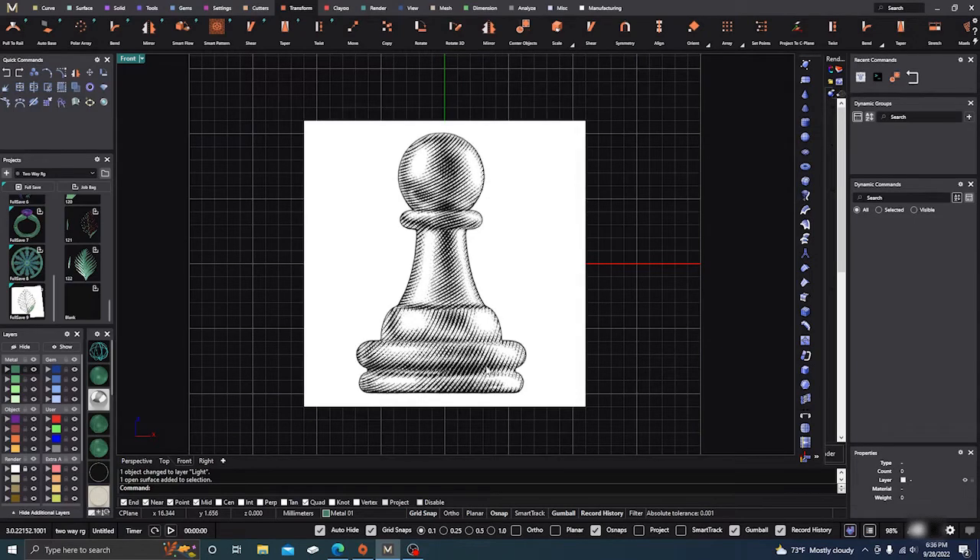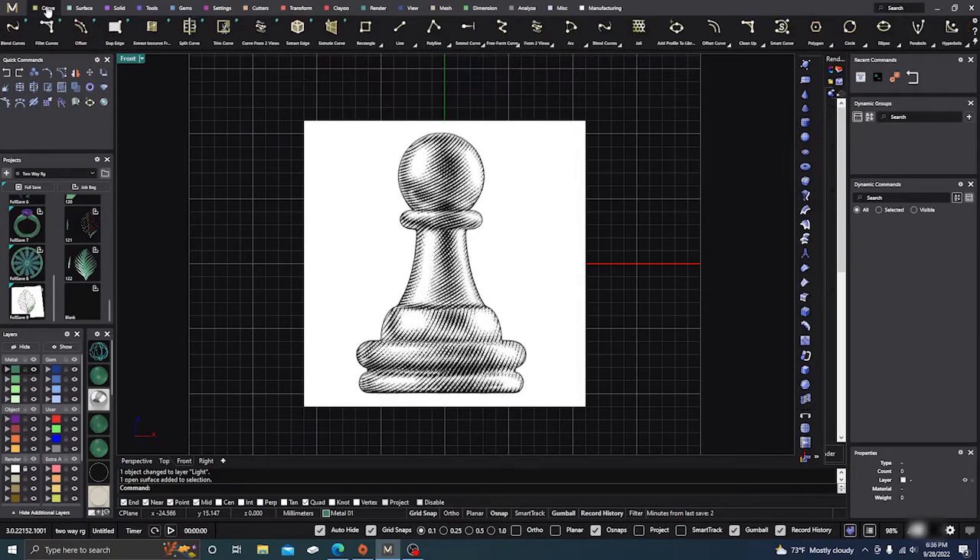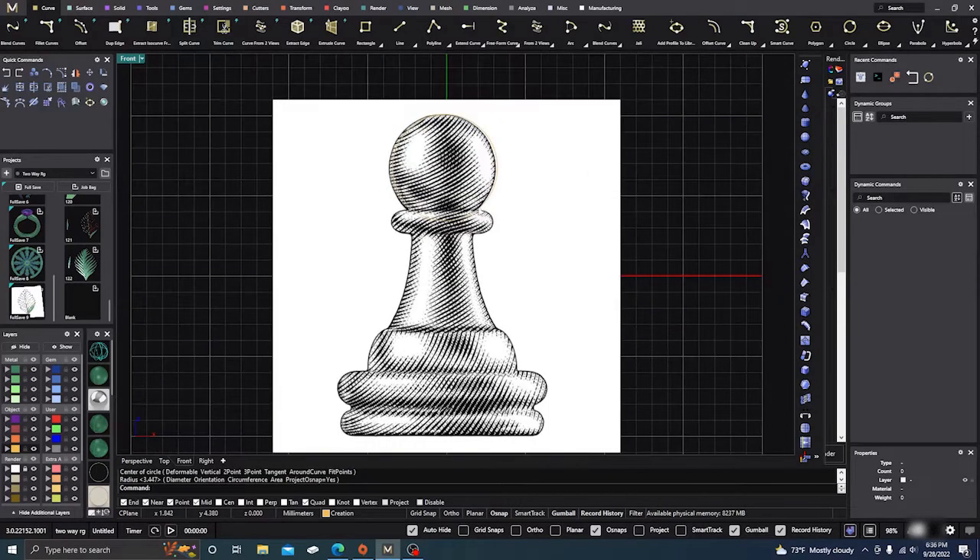The first thing we need to do is draw this shape. I'm going to go ahead and get a circle and eyeball it. I'll leave it on yellow, turn off grid snaps for now, and eyeball it a little bit to draw that first circle or ball for our chess pawn. Then the next thing we need to do is draw the neck section below it.